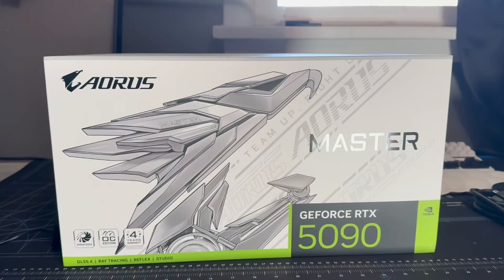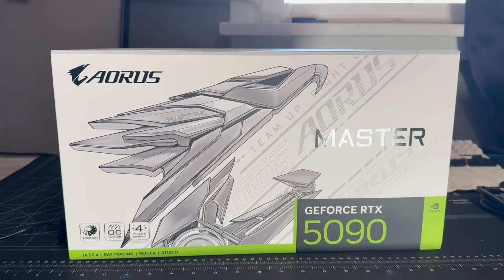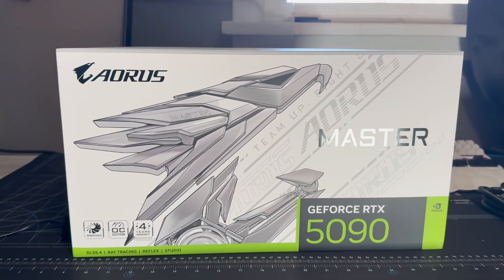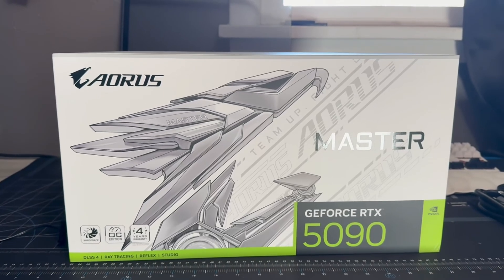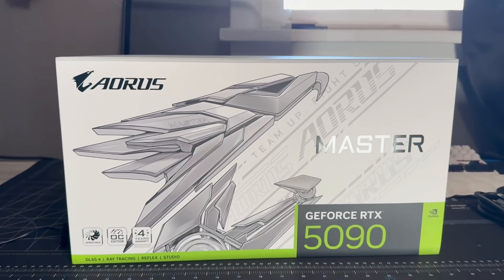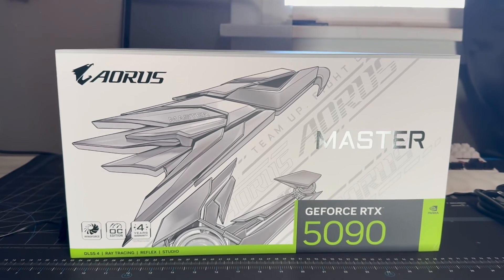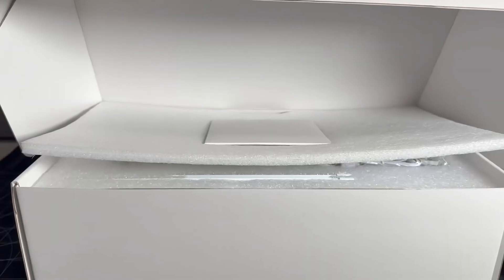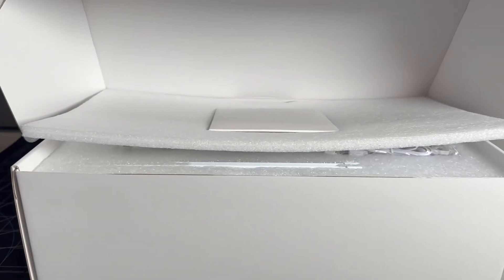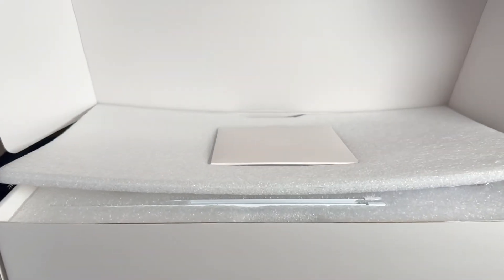So we got this beauty, this unicorn of a card. How am I so lucky to be one of the ones to have this card? This isn't gonna be a full review — it's gonna show you a little bit of performance. Let's get this baby unboxed. Alright guys, we got the Gigabyte Aorus Master Ice 5090.